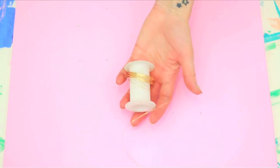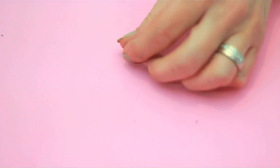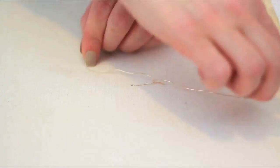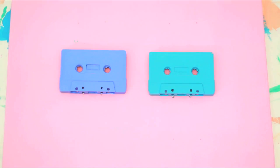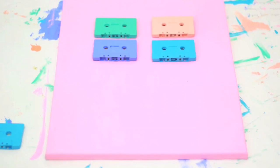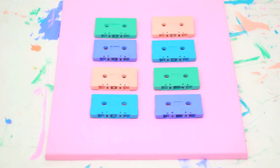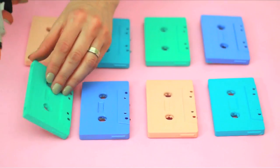Cut a six-inch piece of wire for each tape. Affix the tapes to the canvas with your wire pieces. Twist to secure in the back of the canvas. Repeat until all are securely fastened on the bottom.